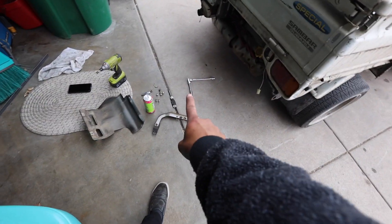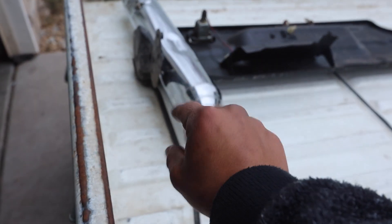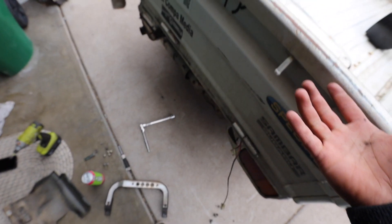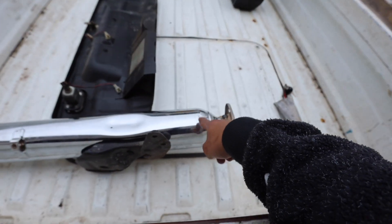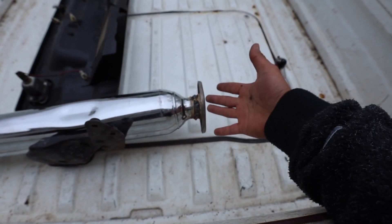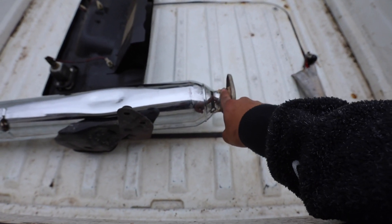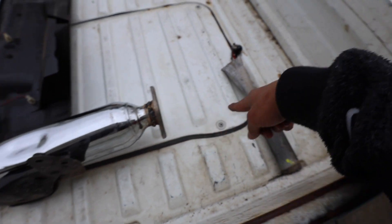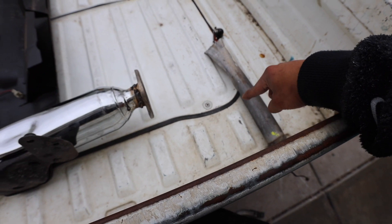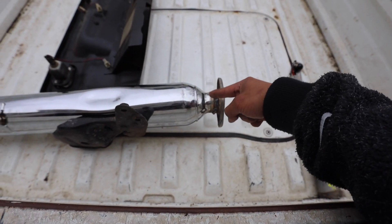Welcome back to another video. Today I got this little exhaust — I want to see how it looks. I already kind of know how it looks, but I'm going to make a little modification on it. I already tried it and it didn't fit, so I'm going to cut this back off, use a little bit of that metal, bend it somehow, and give it a little angle outwards so it fits and doesn't hit my subframe.